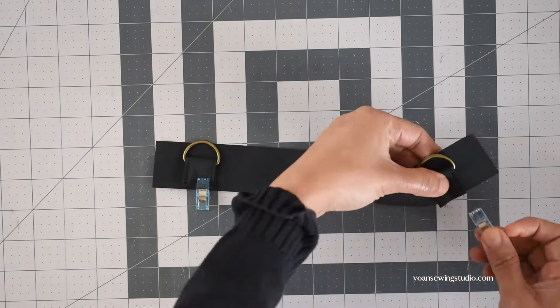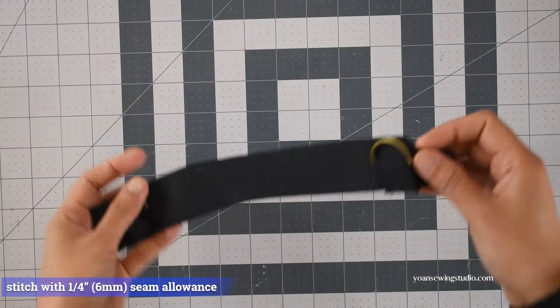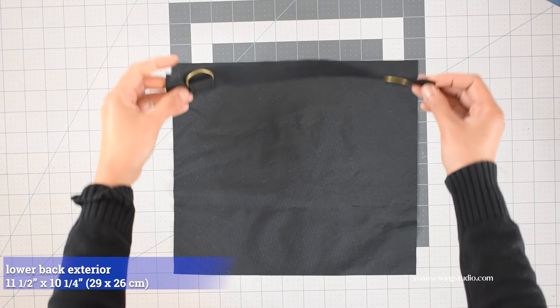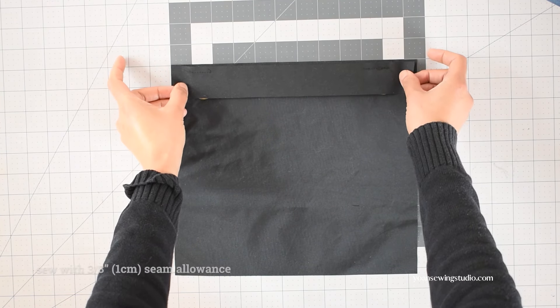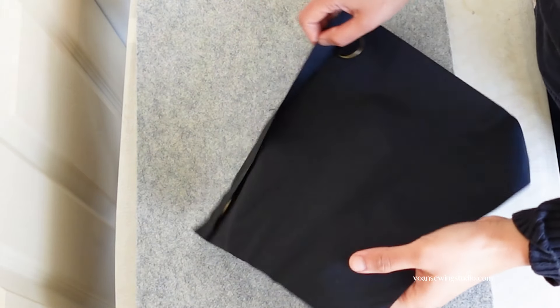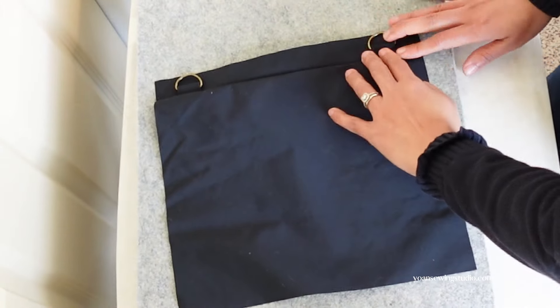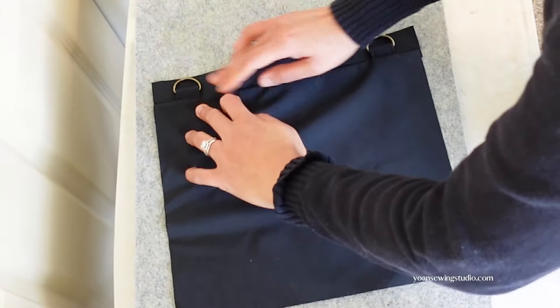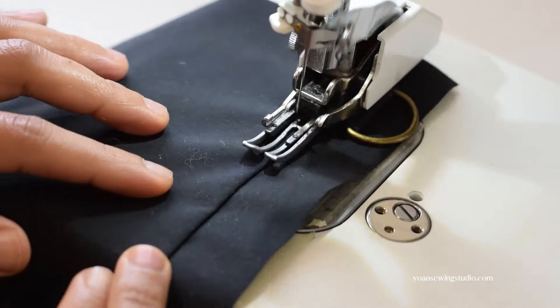Stitch to secure the ring tabs with 1/4 inch seam allowance. Now join the upper and lower back exterior panels by laying them right sides together and stitching with 3/8 inch seam allowance. Press the seams towards the lower panel — the ring tabs should be sitting on the upper side. Be mindful of the hardware, then top stitch.